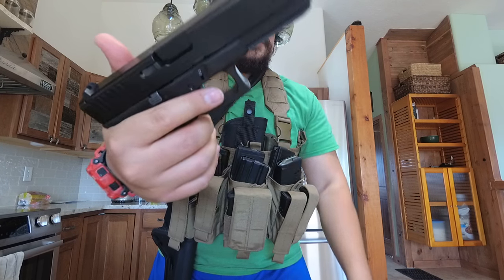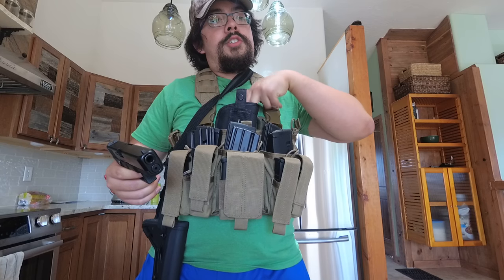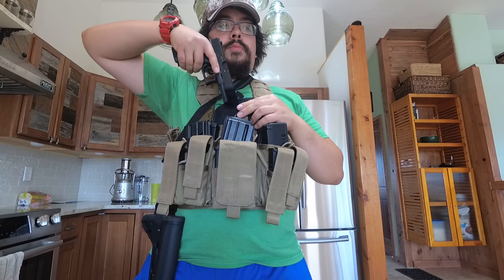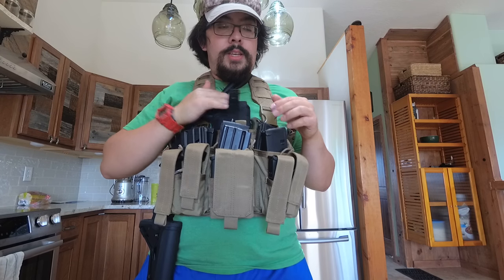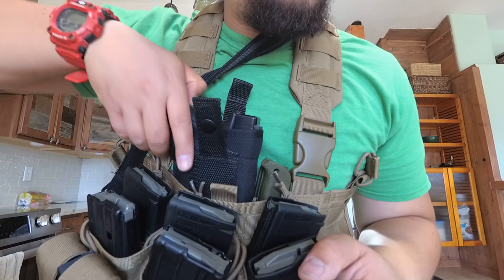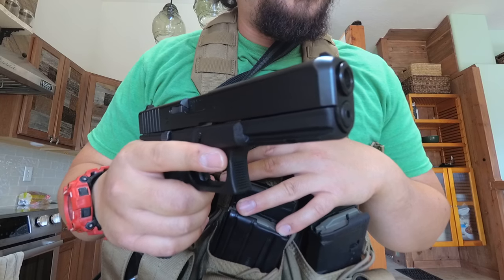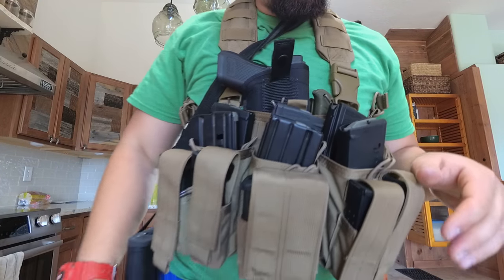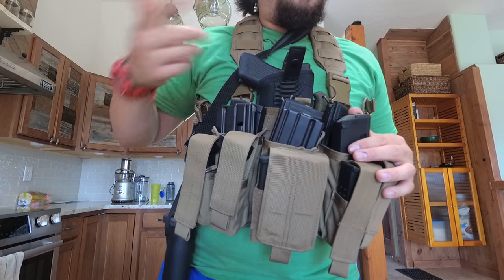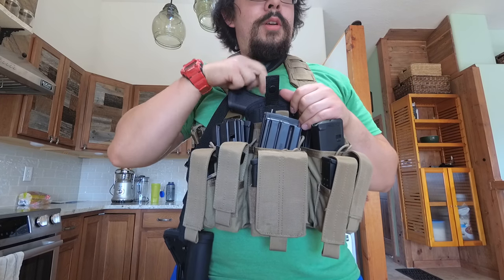It's a Glock 17 Gen 5 — completely unloaded and clear. I reviewed this a while ago. There's lots of room in this chest rig for holsters, knives, med kits, and everything else. I like keeping my pistol right here — I need to Velcro it down, but it's super easy to just grab it and go. I also like that I can see where it's at all times. Some people might like it on their hip, but when I'm running a chest rig like this, I prefer keeping my pistol right here.